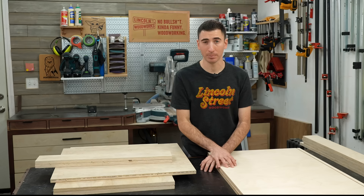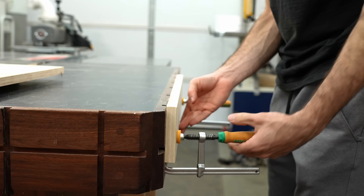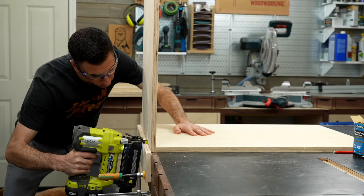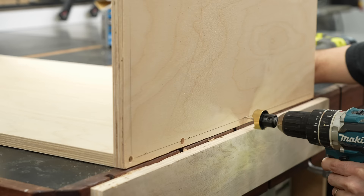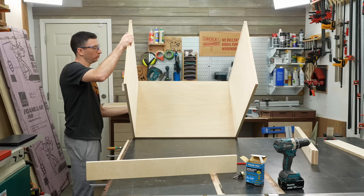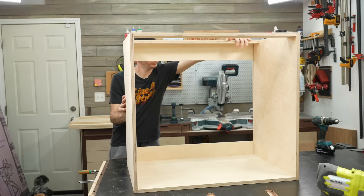The assembly of cabinet boxes is where a lot of the controversy seems to rear its ugly internet head. You've got the overcompensating folks drowning it in glue, then you have the Pinterest pocket hole princes and princesses, and then you've got people like myself that say it depends. This set of cabinets is going in my laundry room and the sides will not be exposed — they'll be screwed to one another and to the studs in the wall, which means they won't be racking back and forth. How much stress do you really put on a cabinet when opening a door? Not much. So all I'm going to use is a standard 1-3/4 inch screw to fasten the parts together. There's no need to waste time with pocket holes or glue — it's simply overkill.